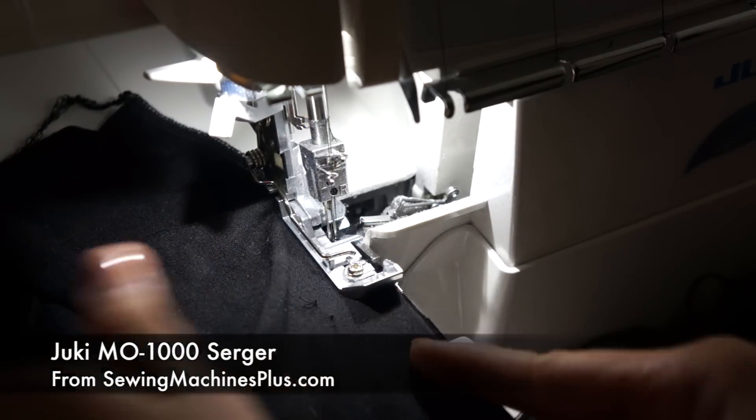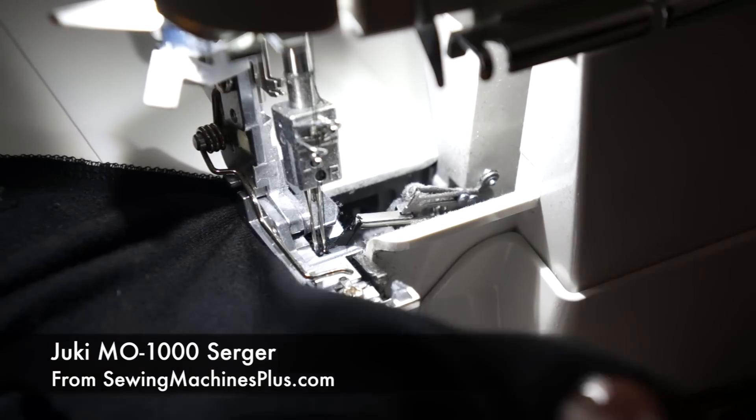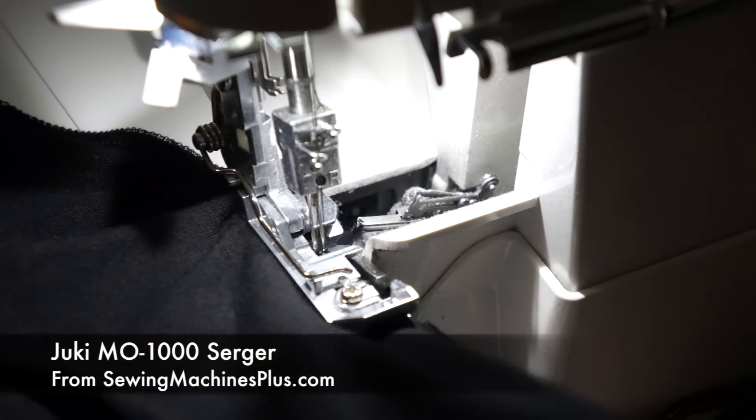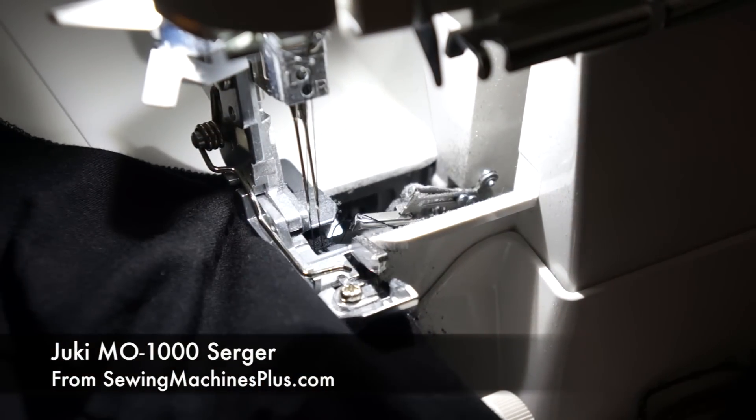For this entire video, I used my serger to sew everything and to be honest, I'm still learning how to use it. It took me a bunch of test runs to figure out what stitch length and tension it should be for stretch fabric. So if you guys have any advice for serging, please leave a comment down below.